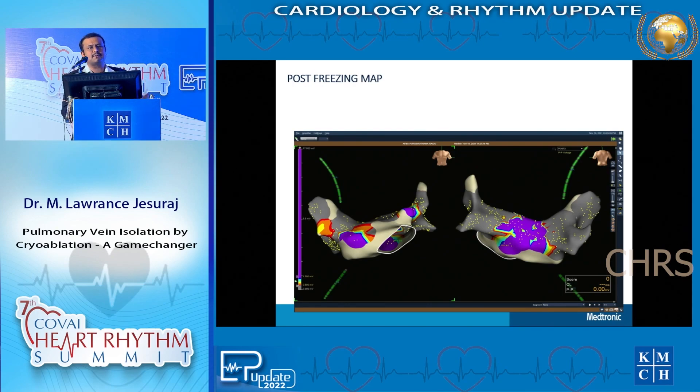The primary concept of pulmonary vein isolation is stopping conduction from left atrium into pulmonary vein and from pulmonary vein into left atrium - achieving both entry and exit blocks. More importantly you have to achieve an exit block, because you don't want any signal from the pulmonary vein to enter the left atrium and initiate atrial fibrillation.